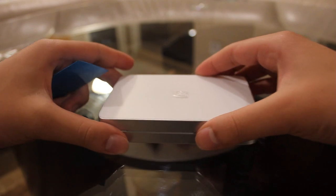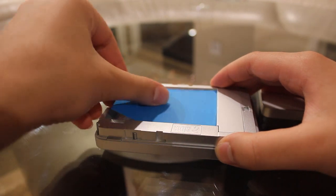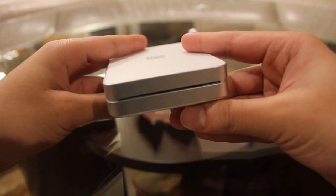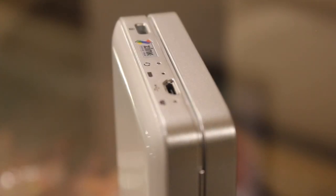Speaking of pictures, LifePrint has their own branded photo paper that they recommend using for full compatibility. The paper has two layers and has a sticky back when you peel away the second layer. The adhesive is pretty strong and makes putting up pictures a cinch. Finally, a quick word on battery life: the printer runs out of power pretty quickly. If you're taking it outside, make sure to turn it off when not in use, and even then, don't plan on being out too long without some kind of power.